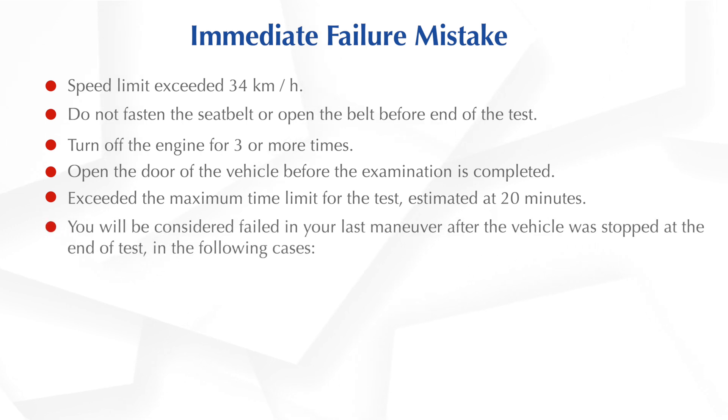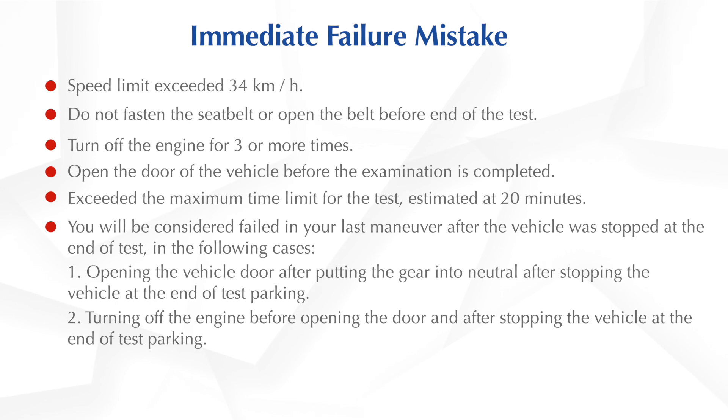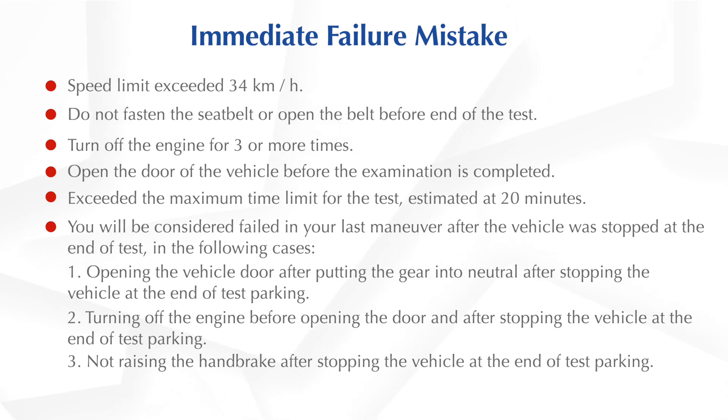You will be considered failed in your last manoeuvre after the vehicle is stopped at the end of the test in the following cases. 1. Opening the vehicle door after putting the gear into neutral after stopping the vehicle at the end of test parking. 2. Turning off the engine before opening the door and after stopping the vehicle at the end of test parking. 3. Not raising the handbrake after stopping the vehicle at the end of test parking.